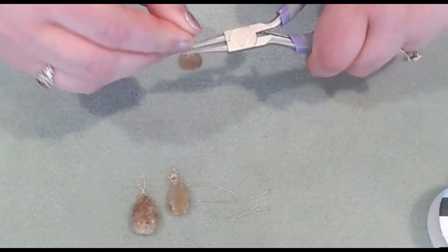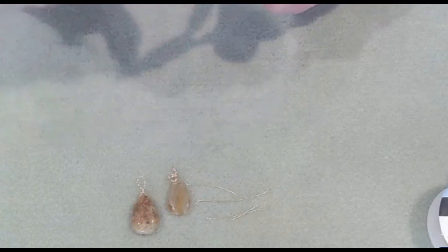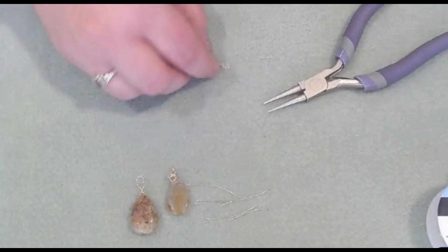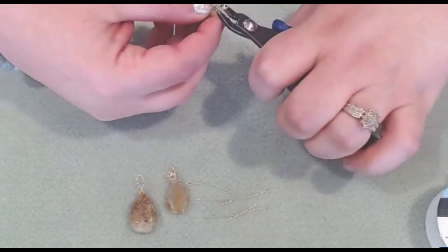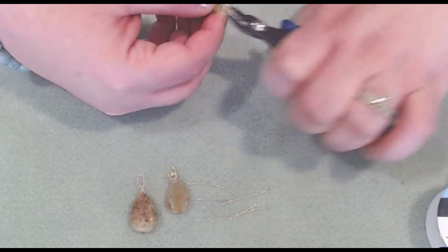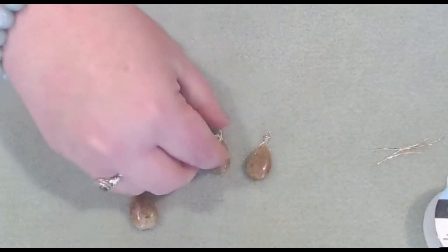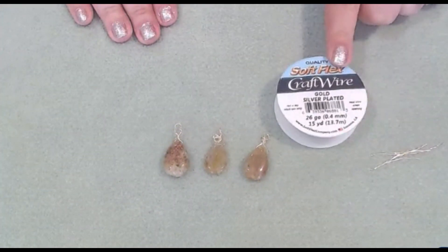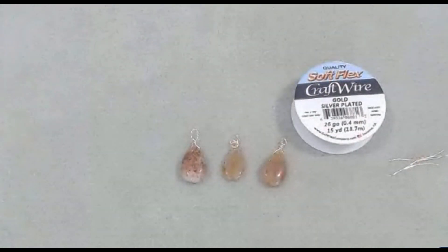We're going to take our round nose pliers and just make our loop, wrap, and trim off the tail. If there's a little bit sticking out — since this is a really soft gauge wire — you just come in and give it a little smash and tuck in that little tail. And we have our wire-wrapped briolette drops: one with a little coil and then the original, using Soft Flex 26 gauge wire. Thank you so much for watching today's video. I hope you enjoyed it — don't forget to like and subscribe for other content and tutorials. Have a wonderful day!